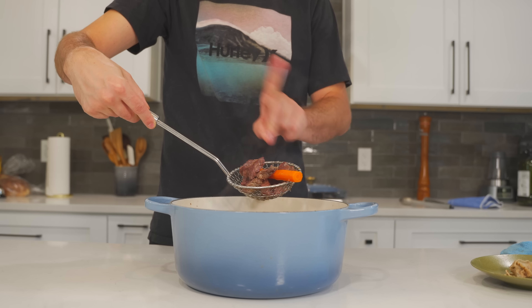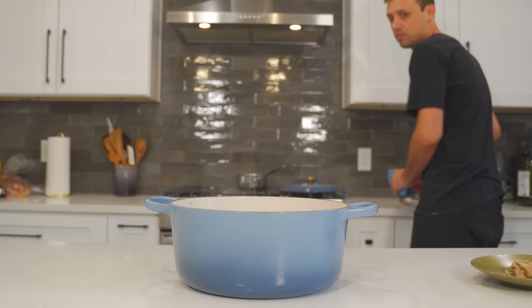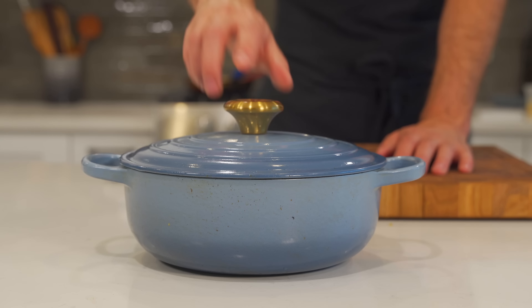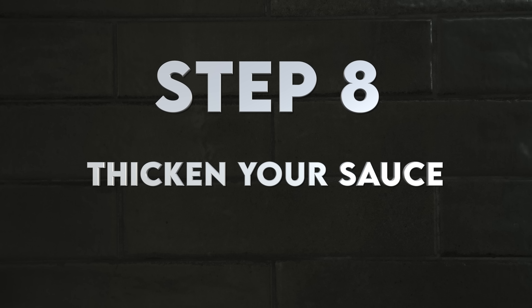The next step requires no work but has massive results. A huge mistake people make is taking the beef out of the liquid right when it's done. Rest it in the liquid it cooked in for one hour and it will be so much more tender. If you want to get really technical, pour some stock over the beef and leave it in the fridge overnight — the beef becomes unbelievably tender and it really does make a huge difference.